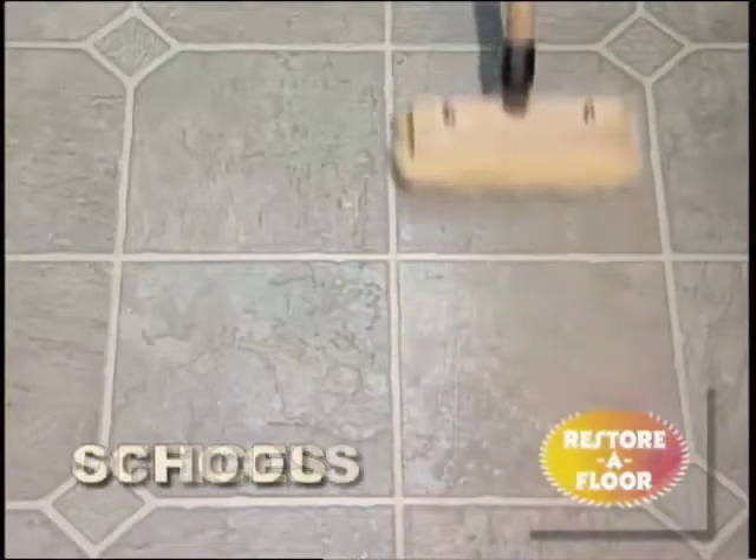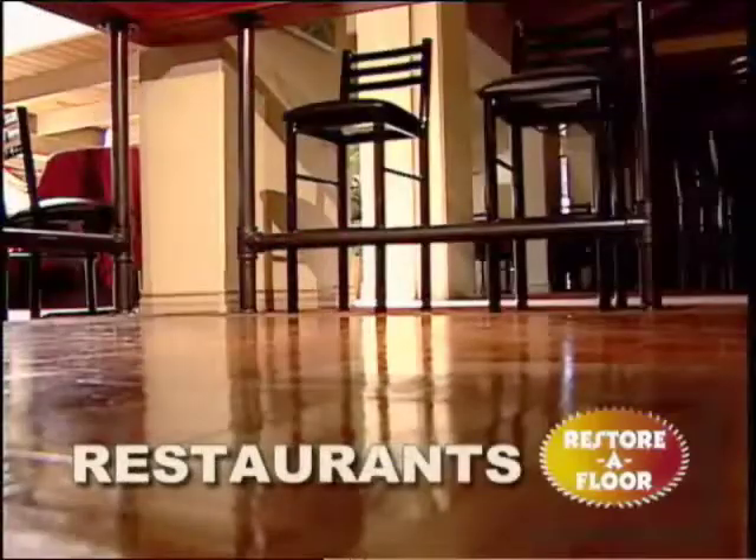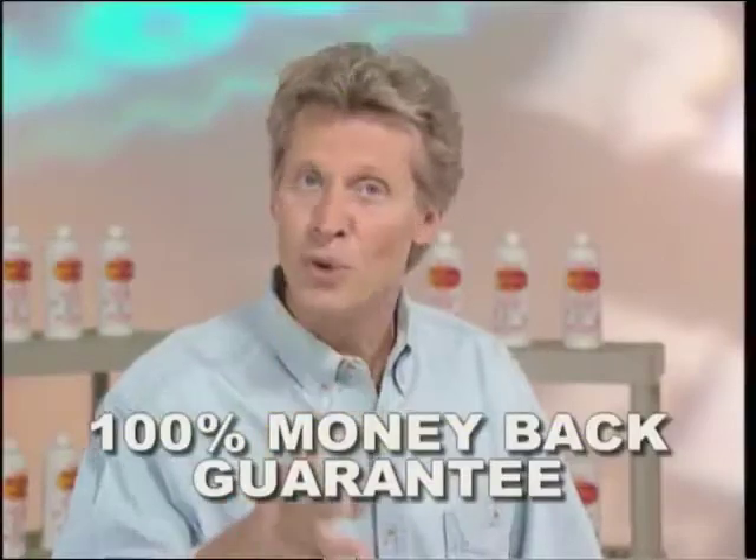Restore-A-Floor is used in offices, schools, and hospitals — floors that take big punishment. It'll work in your home, too, guaranteed.